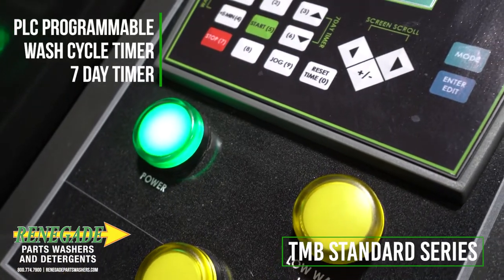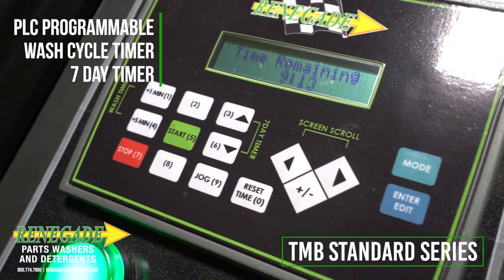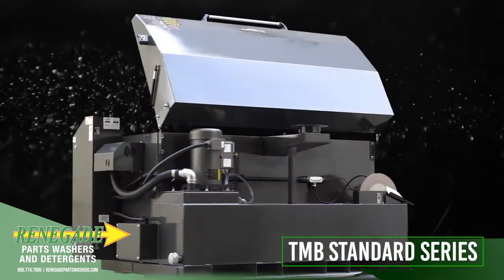Automation features include PLC, programmable wash cycle timer, and a heater timer. Rugged construction means low maintenance but delivers high performance batch after batch.